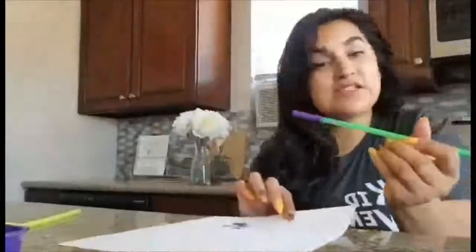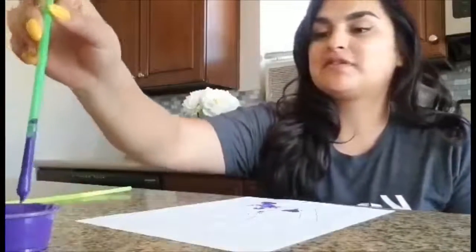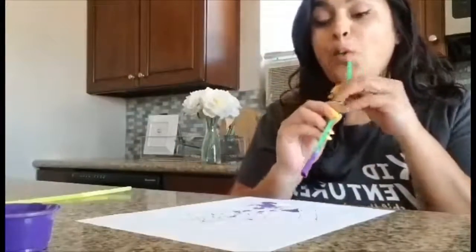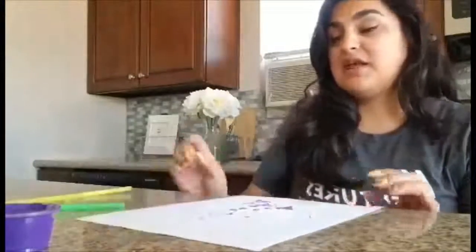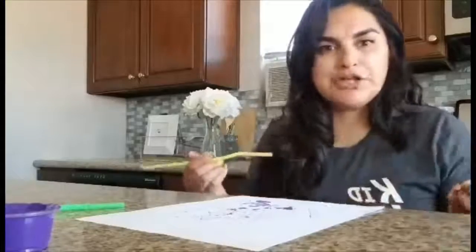Yours might look different, but it's okay. I want to see if I can make one more. Let's dip it in the paint. That one came out so cool, check that out. I have a lot of germs on my hand! We gave you another straw so that you can use other colors. So if you have other paint at home, feel free to make it like a rainbow germ.